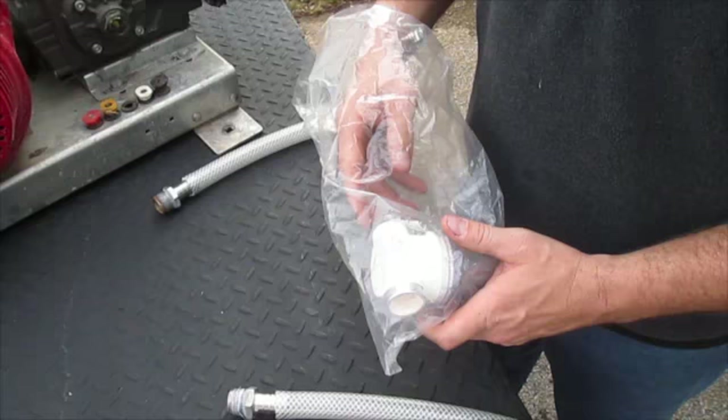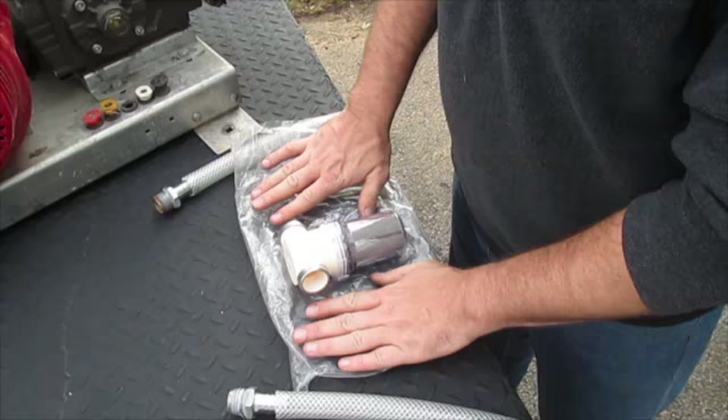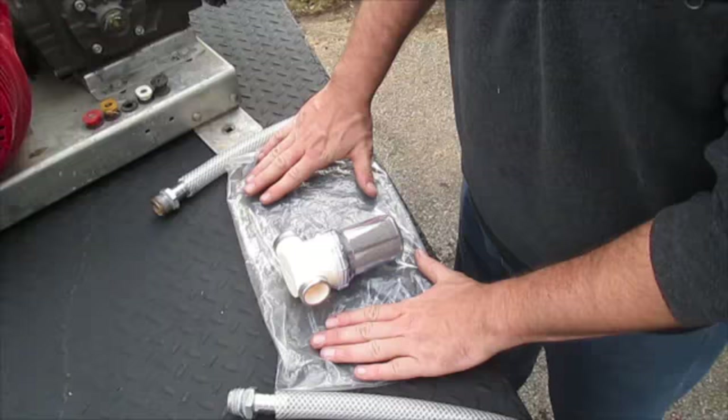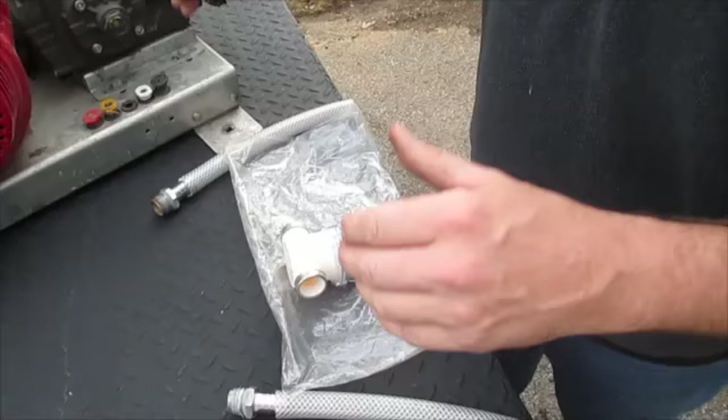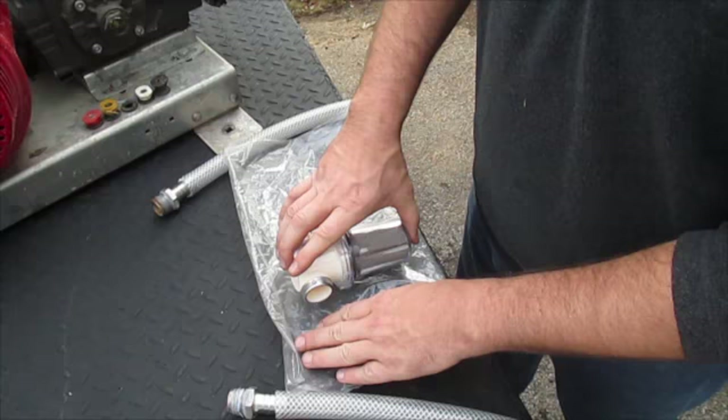We're going to have a twist on this one. This is a brand new water filter for your inlet coming from your water tank into your pressure washer. I'm actually going to give this one away. So what we're going to do is share or like this post — this post is going to be on Facebook. I'll post the video on there, and in the actual post, go down and make a comment, like, or whatever. If you've liked it, shared it, or commented on it, I'm going to put your name in a hat and draw it to give you the high-flow water filter.